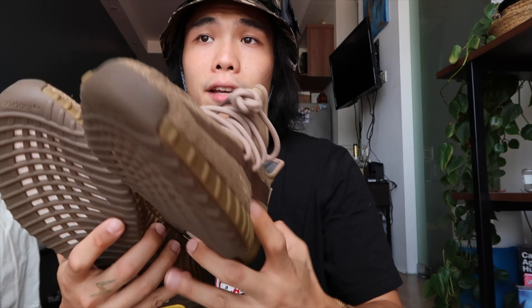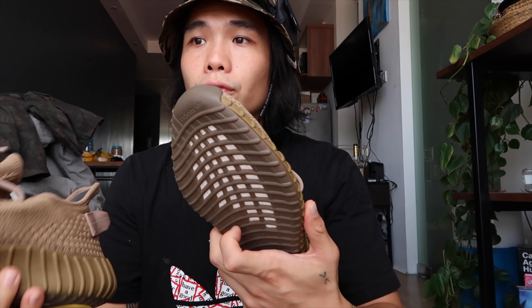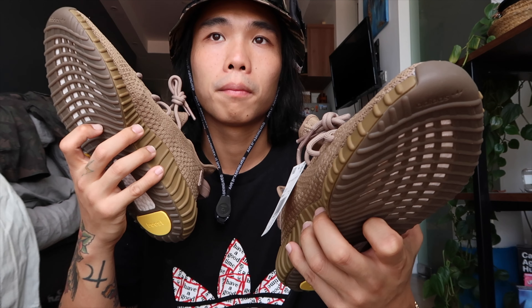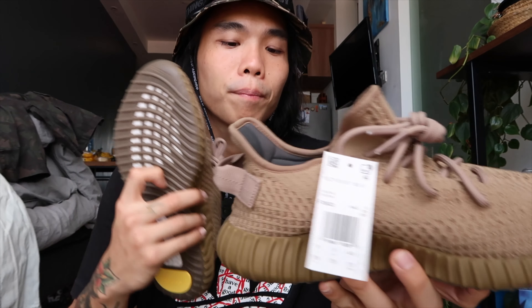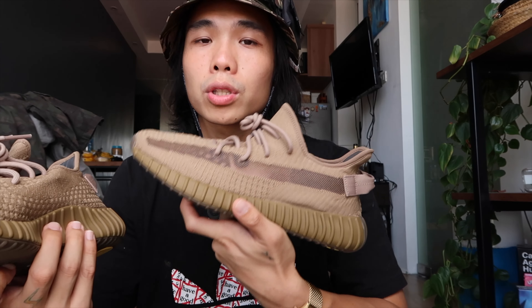For sizing, as I mentioned earlier — go half size up. That's proven from all the vlogs and Instagram posts I've seen. Go half size up from your normal size because it's super snug fit. I would give these shoes a 9 to 9.5 out of 10 rating, because I love the colorway, and comfort — well, you can't question that because it's Boost.